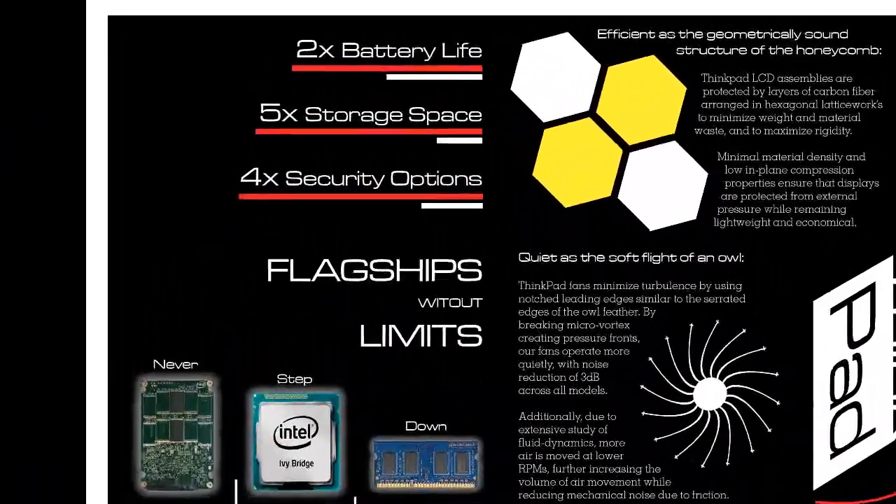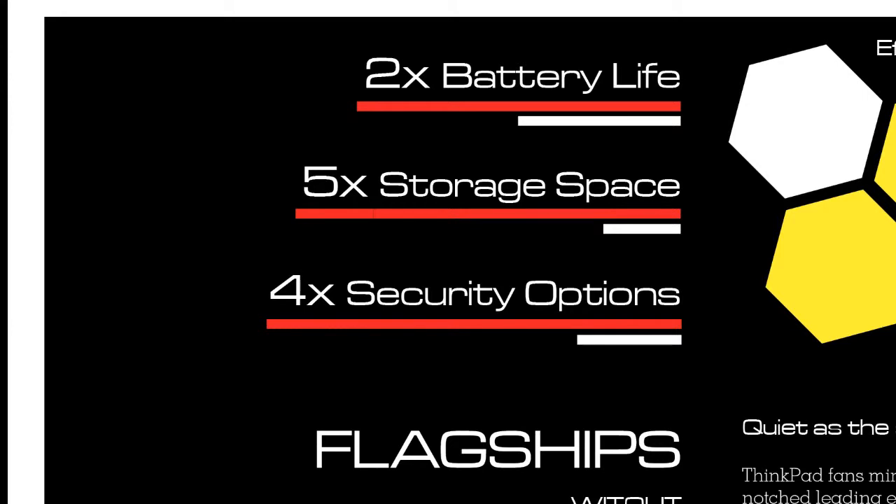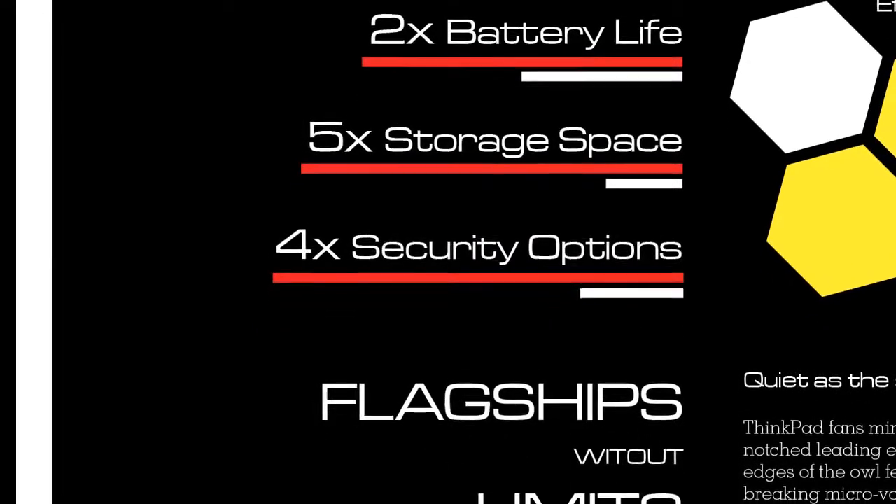On the top left you'll notice a couple of distinct advantages ThinkPads have over their competitors. The red lines represent ThinkPad capabilities, and the white lines are drawn in proportion based on how many times better or how many more options the ThinkPad has. 'Flagships without limits' is close to the center of the page as that's my central message.